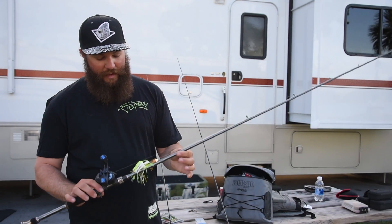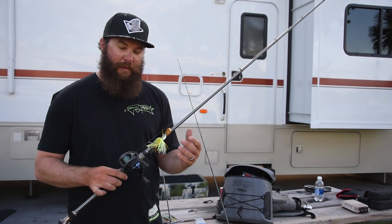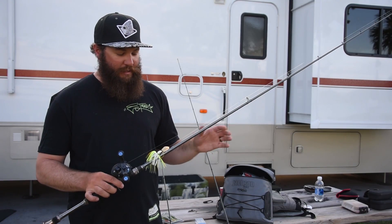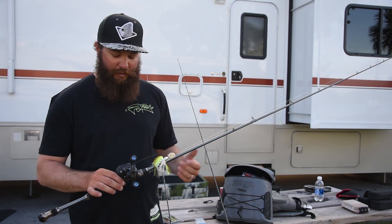Last but not least, I've got a medium heavy here. I'd throw heavier swimbaits or, for example, a chatterbait or spinnerbait setup on this — a little bit heavier lure. I'm going to be knocking it closer to the bottom, so there's a bigger chance I might actually get hung up. I know that I'm going to be able to pull myself over to it, get it undone. I've got plenty of rod strength to pull big fish out, and I can throw a heavier lure with this, so it's going to allow me to cast a little bit better and a little bit further.